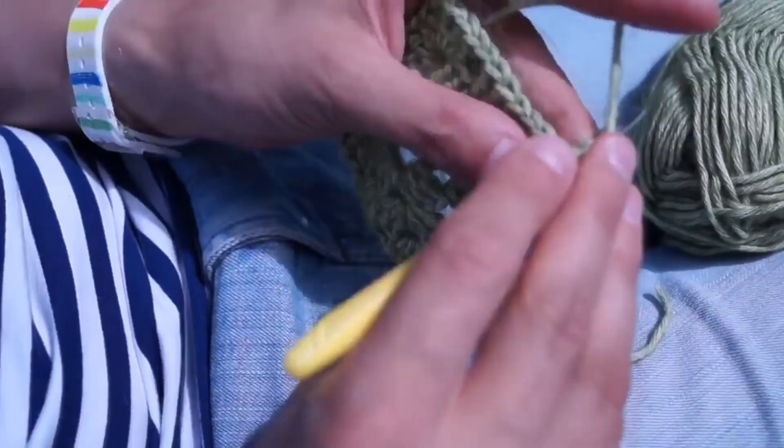Hi everyone, welcome to my channel. My name is Emil and today we're going to learn how to crochet this small purse.